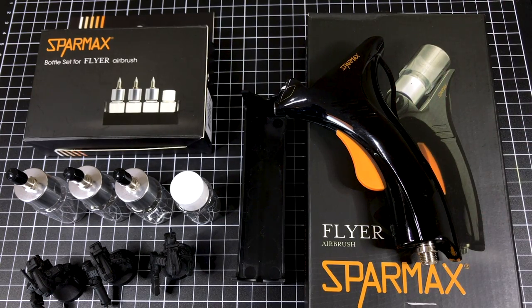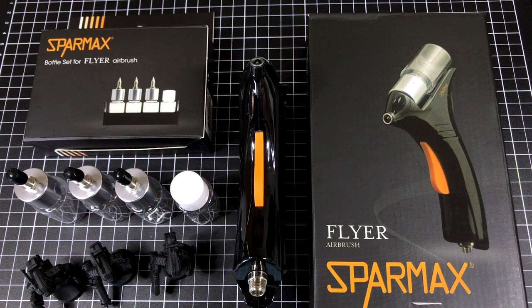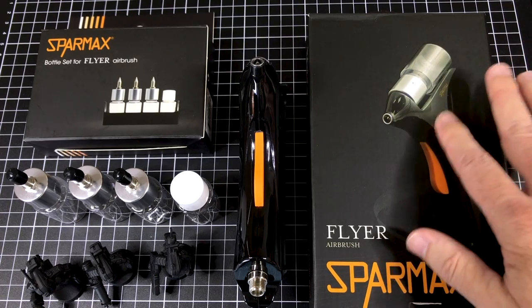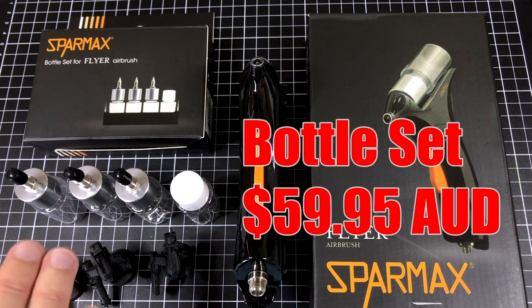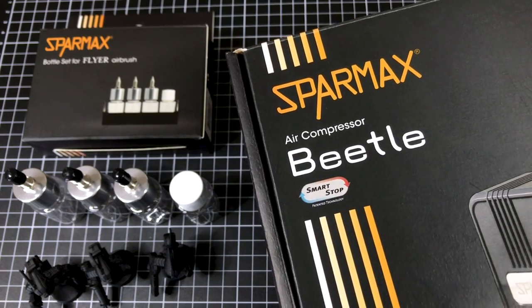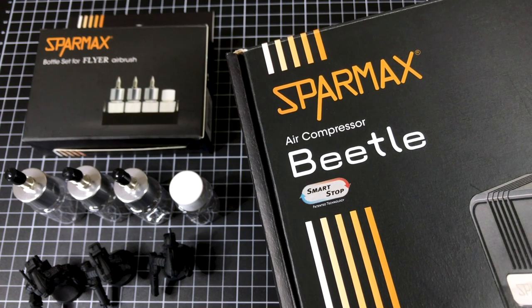Wrapping this up in summary: it's beginner-friendly, easy to swap out and change colors without cleaning up, easy to use — just point and shoot. Everyone's going to ask how much. This time I checked. The airbrush itself in Australia costs $59.95 — less than $60, not bad. The bottle set costs the same, another $59.95. I would suggest you just need the one bottle set. And the Spamax Beetle air compressor demoed in this video is available for $249 in Australia from HobbyCo. All your local hobby shops in Australia will sell them, and they do online as well — so for our buddies overseas, you can shoot them a message and they'll ship them out. The shipping's reasonable.